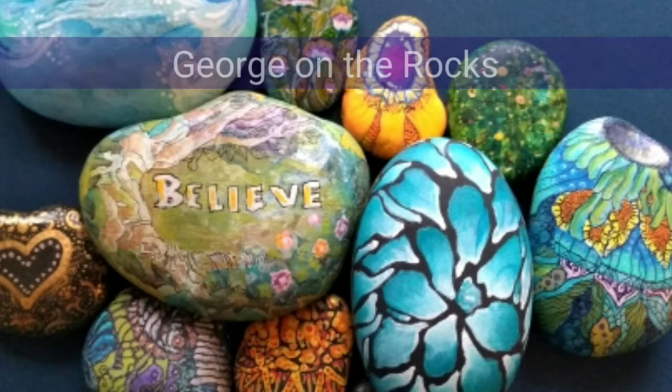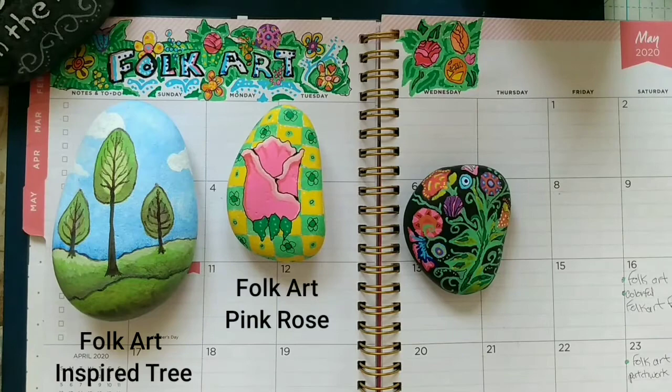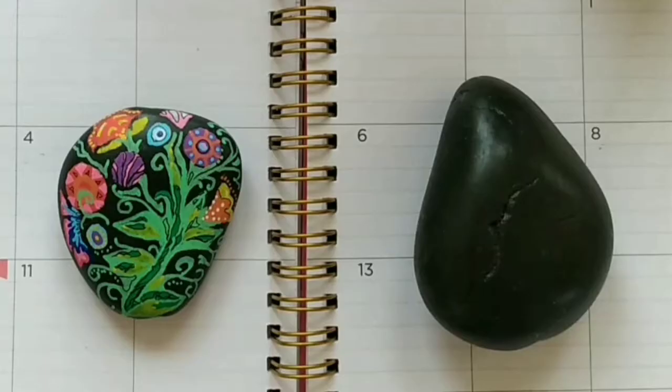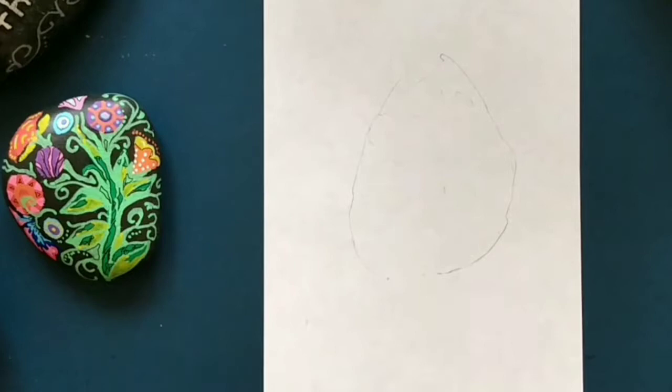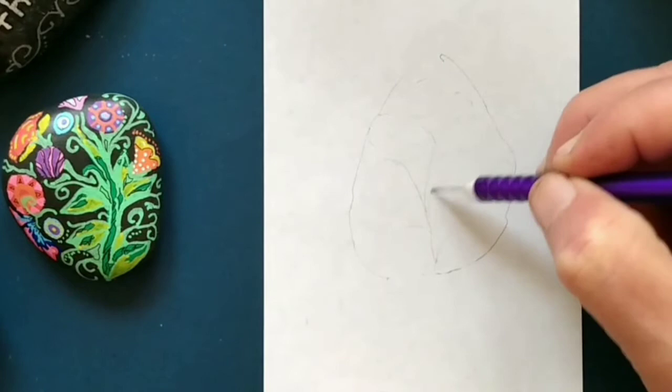Today we're going to paint a folk art garden rock painting. We've already painted a folk art inspired tree and a folk art pink rose — there'll be links in the iCard so you may check them out. I opted to use a black stone because I wanted to have a high contrast between the stone and the colors, though it could easily be done using a white stone as well. I'll be using Posca pens today, but you can use any paint that you want — I'm using them at a fine point and I'll be using various colors.